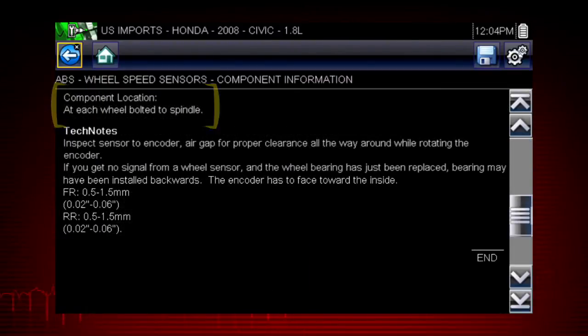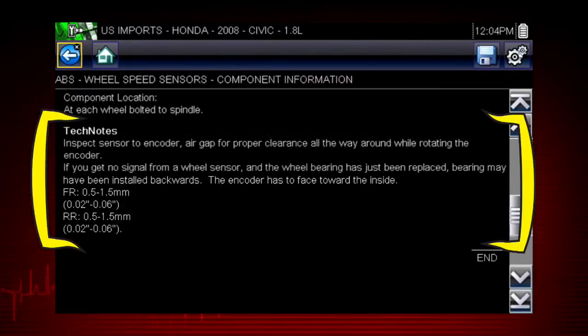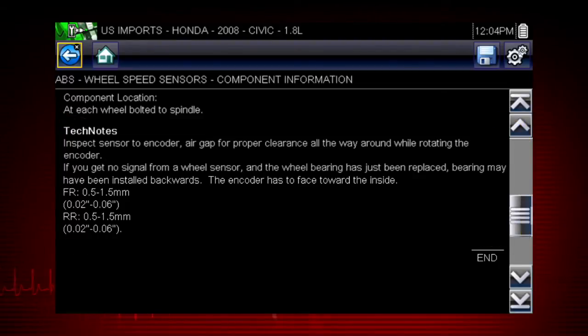Also available are a component locator, and time-saving tech notes explaining common failures, factory updates, and recalls. Use the scroll bar along the right edge of the screen to view additional information. You get a complete explanation of how the component normally operates and how to test it.